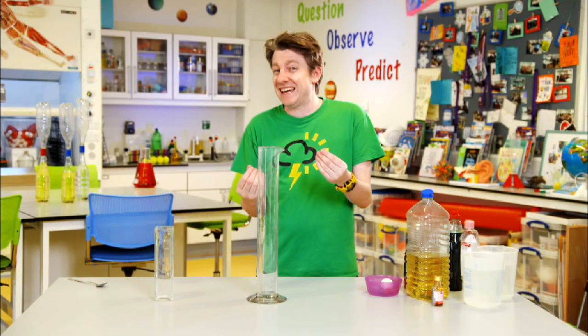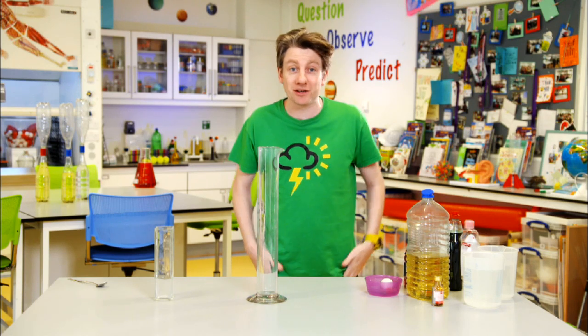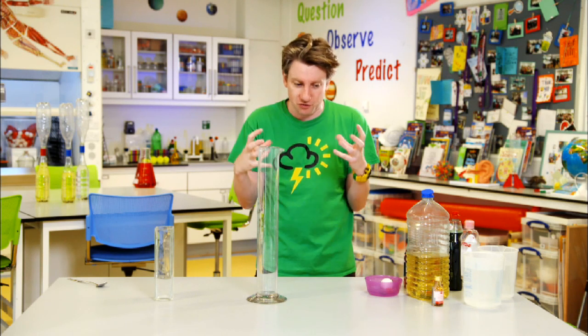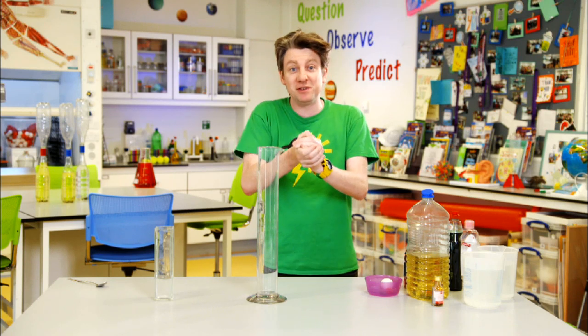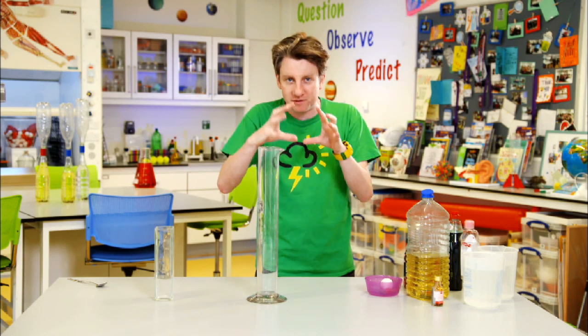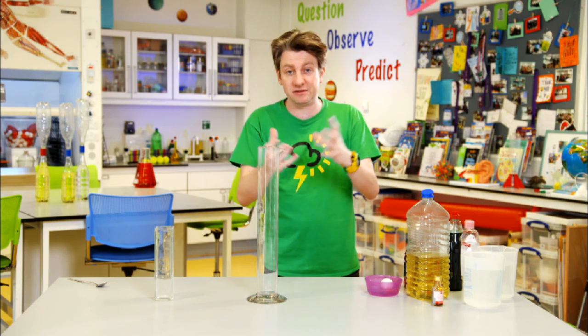What we're talking about today is how things either mix or don't mix depending on how dense they are, or their density. What density is, is the amount of stuff you have crammed into a space. Mass is the amount of stuff that something has in it — if you cram a lot of stuff into a small space, it's really dense. If you have the same amount of stuff in a wider, bigger object, it's less dense — its volume is bigger, but the amount of stuff in it is still the same. Because density is mass divided by volume.